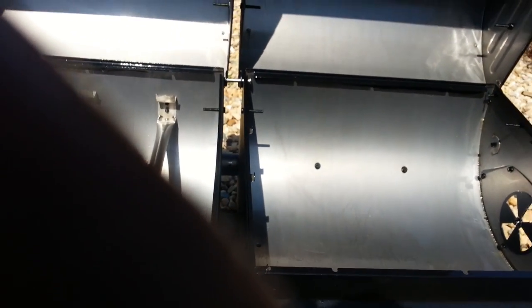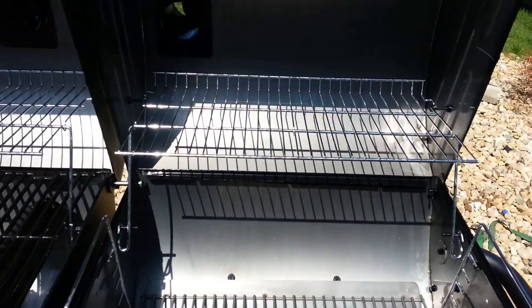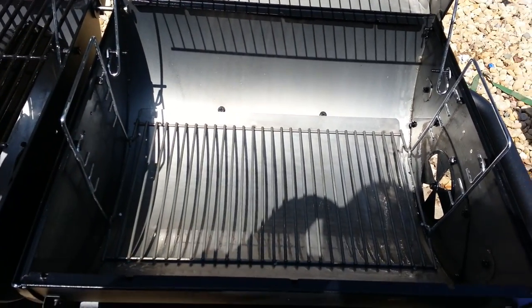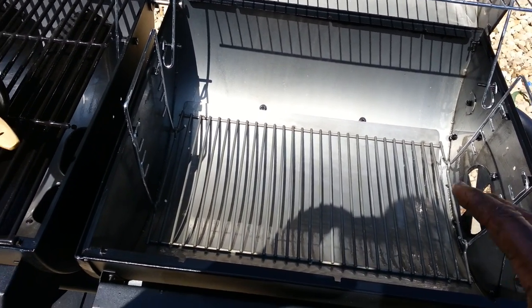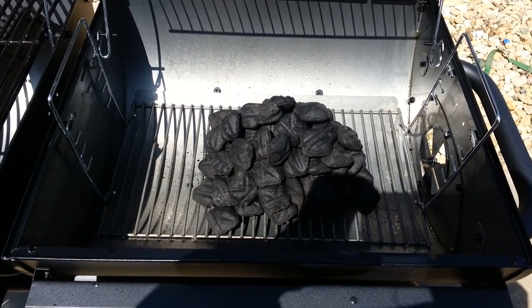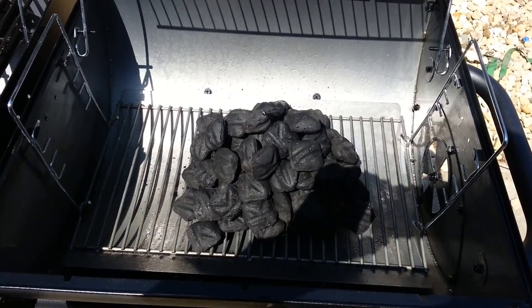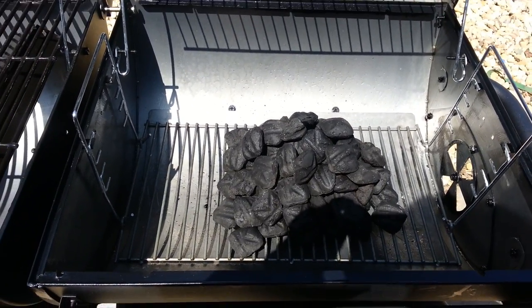Alright, the charcoal side is done. Next, you want to build a nice little pyramid with about 40, maybe 50 charcoals. I'll show you how that looks in a few moments. Normally I'm a charcoal-wood guy, but I'm using straight coals today just for the seasoning process.